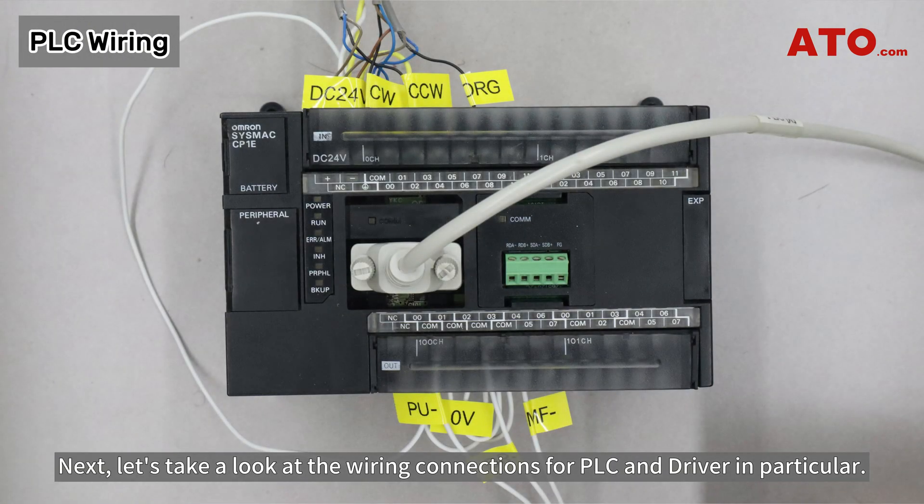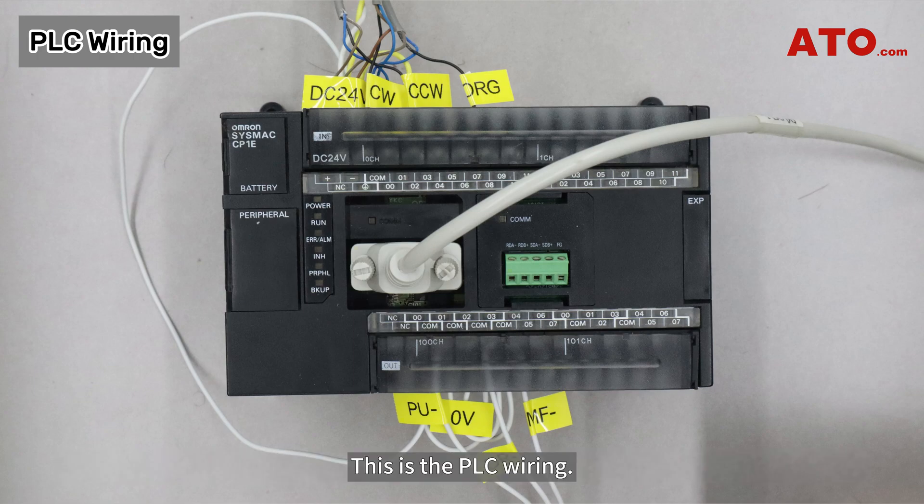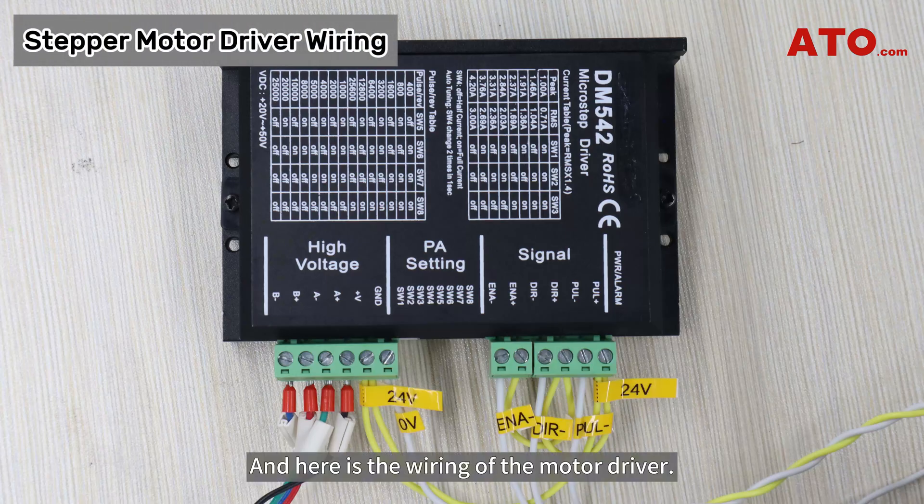Next, let's take a look at the wiring connections for PLC and driver in particular. This is the PLC wiring. And here is the wiring of the motor driver.